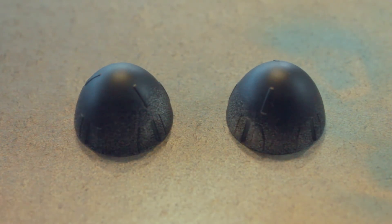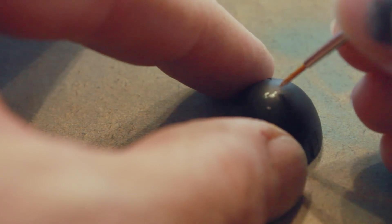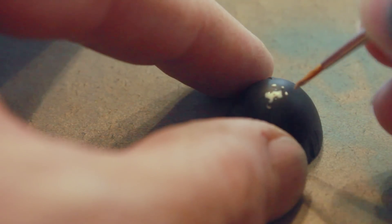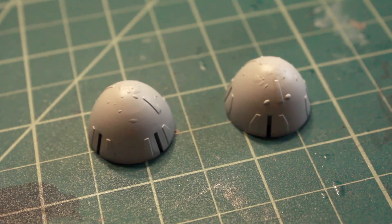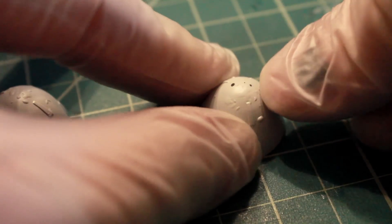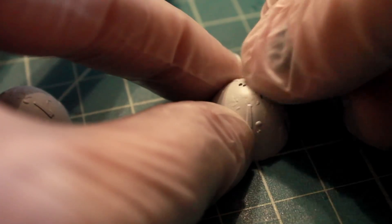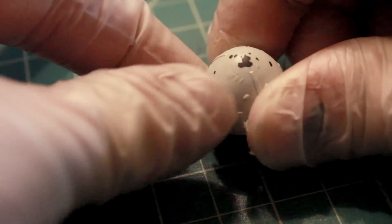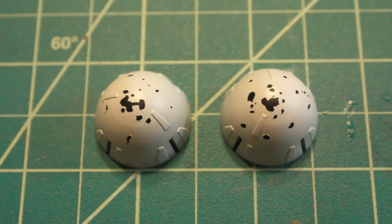Next I painted the nose cones black. Again I'll be using the liquid mask to mark areas where I want the white body color chipped away revealing black underneath. Here they are spray painted with the white body color, and once again rubbing away to reveal the black underneath as if it's been chipped away. And here we have them both chipped up.